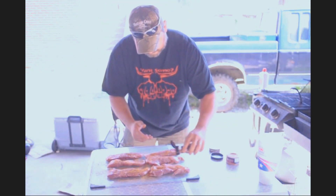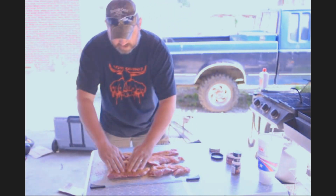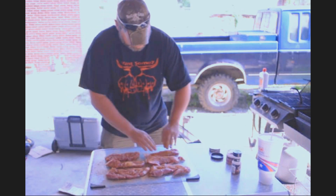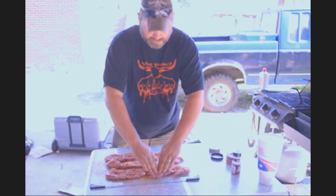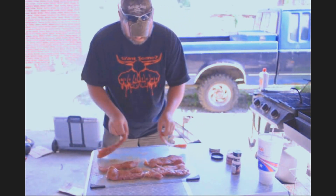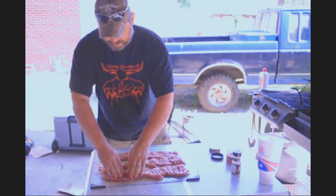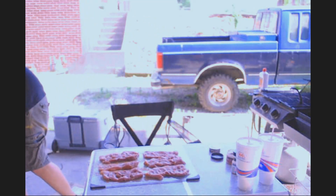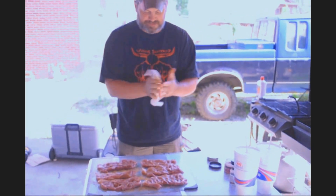Now rub the seasoning in. When you kind of press it in, you don't want to rub it too much. That's the preparation — just a little bit of rub, a little bit of seasoning, press it in.